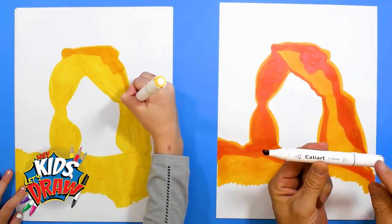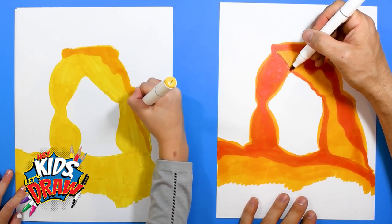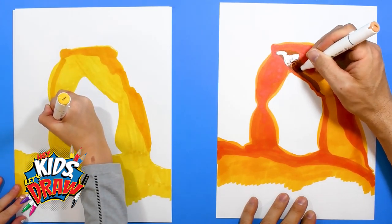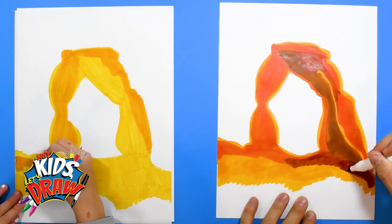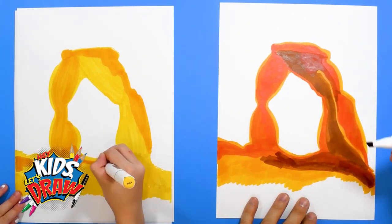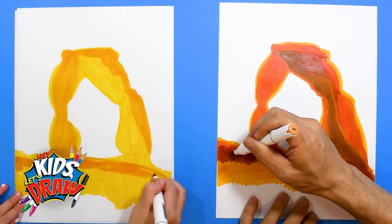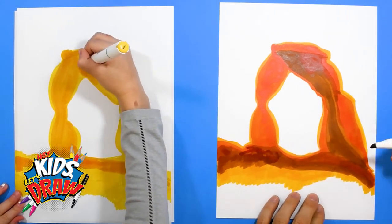Now I'm going to get a darker brown to start to color in the darker shadows of our arch. Here's kind of the darker areas or the shadows. I'm going to leave some of these other colors and slowly color in. I like to start with the lightest color first and just add the dark color on top of it. Because if you start with the dark color first, you can't really add the light color on top. I'm just scribbling color really — there's nothing crazy, just scribbling the color, adding it as I see fit.